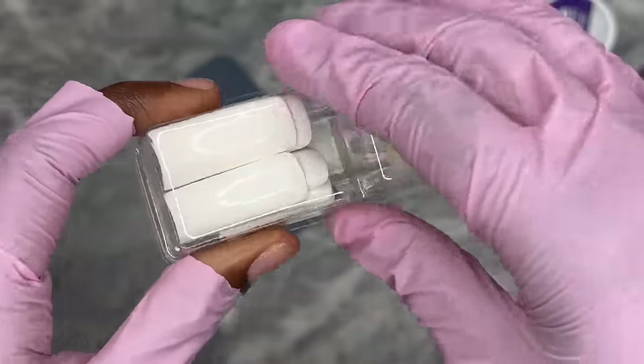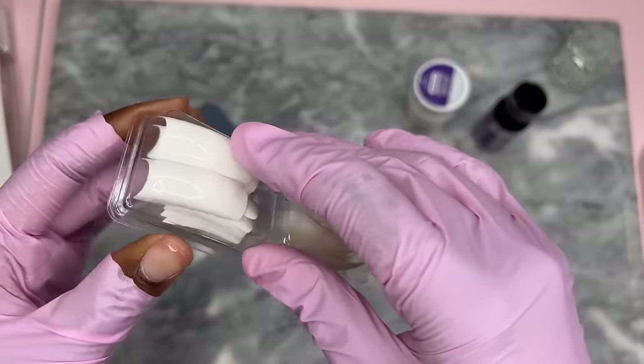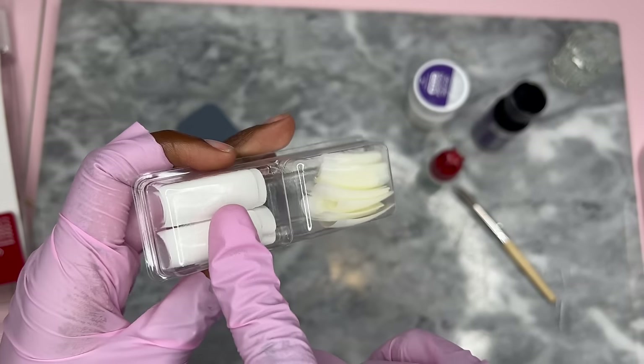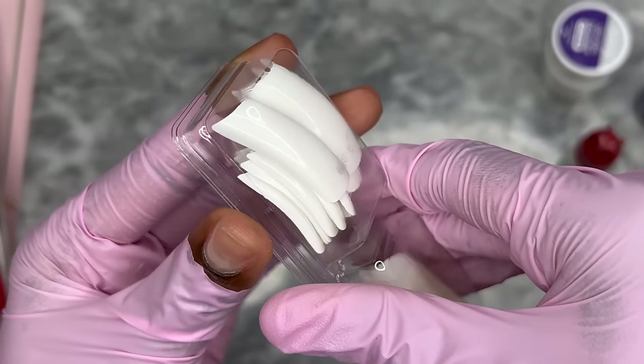Now here are the tips. We can either go French or just go natural and paint over it and do a nail design. But honestly these French tips are really giving me early 2000s vibes, and I haven't done an early 2000s set in so long — it's making me want to do it. So we might as well go ahead.